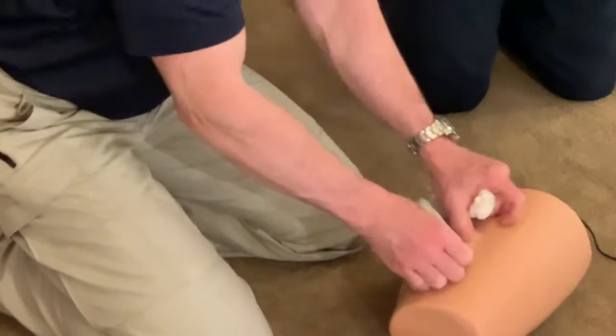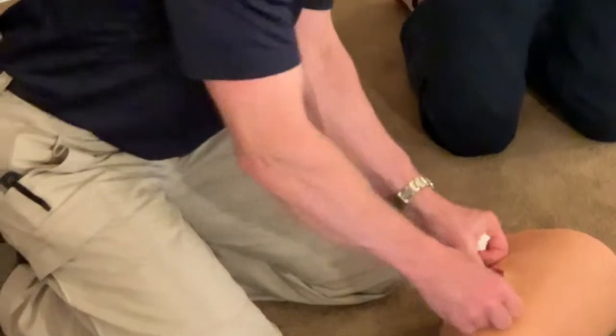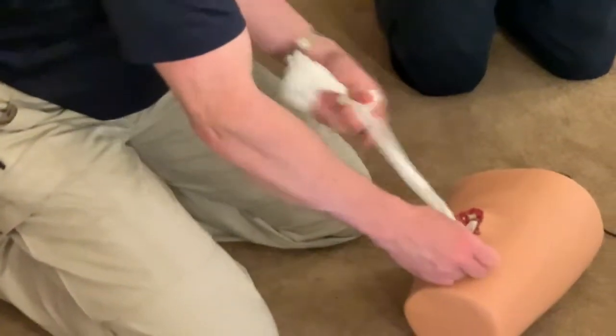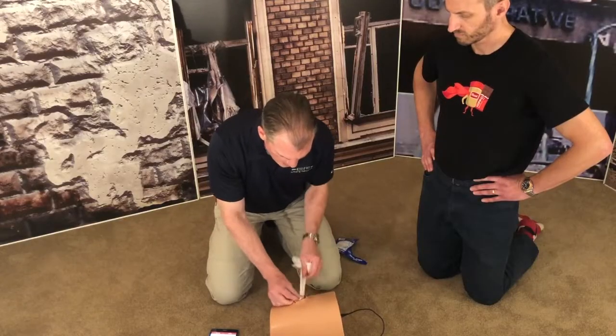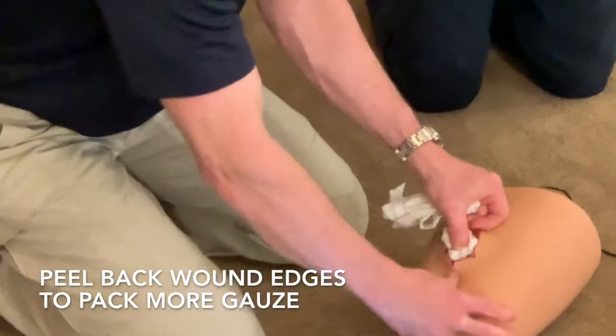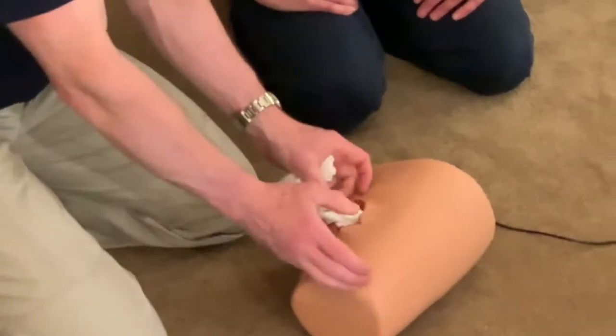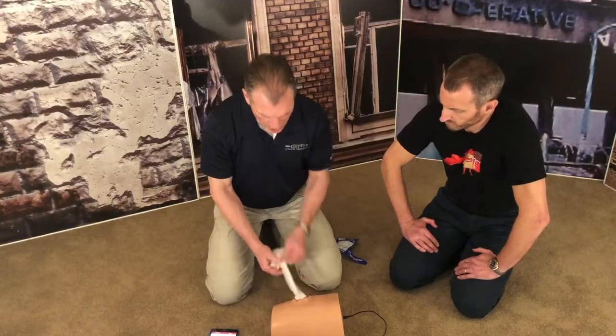One of the nice things is that once it's fully packed — once you're just about to the point you can't get any more gauze in there — you can start peeling the edges up to get under the edges, which is exactly what you do in an actual wound. Because then when you let go, the tissue kind of compresses back on itself.